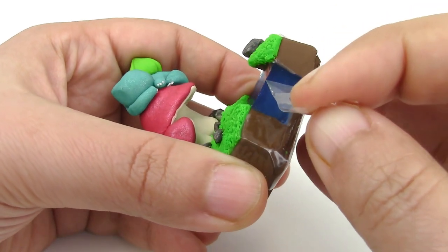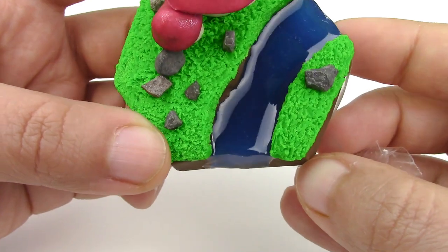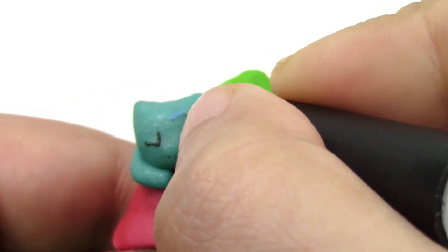Here are some smexy shots for you guys. Once cured, remove the tape. The only thing that's left is to paint on the details you want on the face — I'm using acrylic paints.